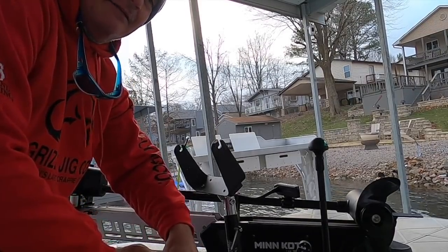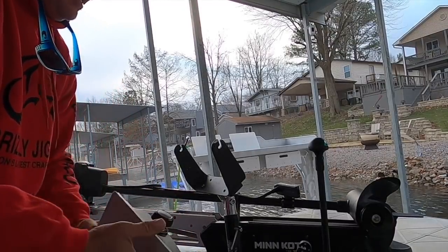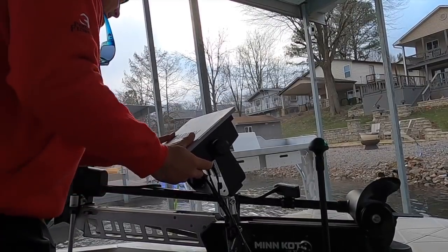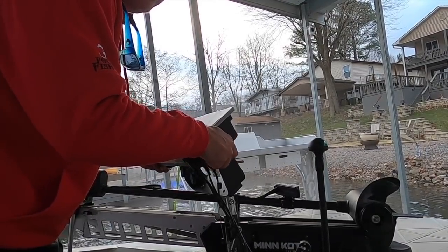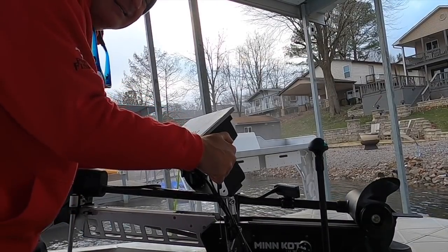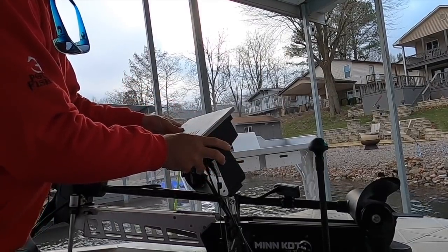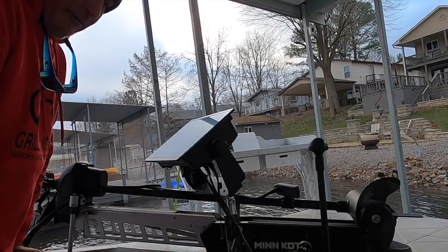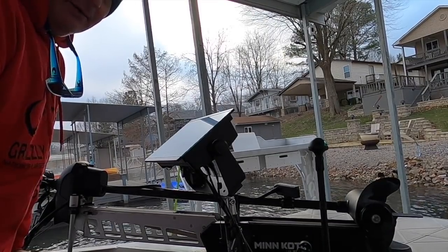I cleaned off the transducer before the last guide trip, made it as nice as I could, and it still did it. It'll clear up during the middle of the day, but in the morning it's artifacts all over the place. I can still pick stuff up, but nothing like I was used to. But voila — we've got the 12-inch 8612 on and we're ready to put ourselves on the water.